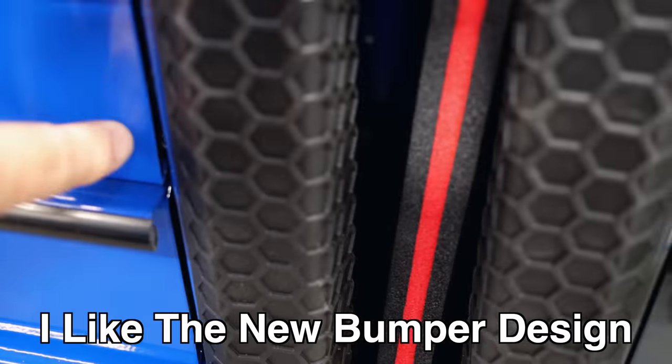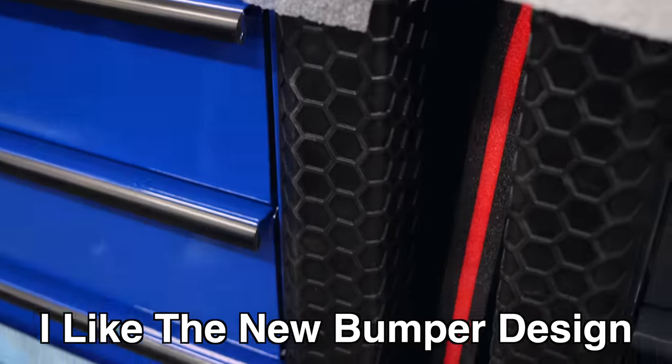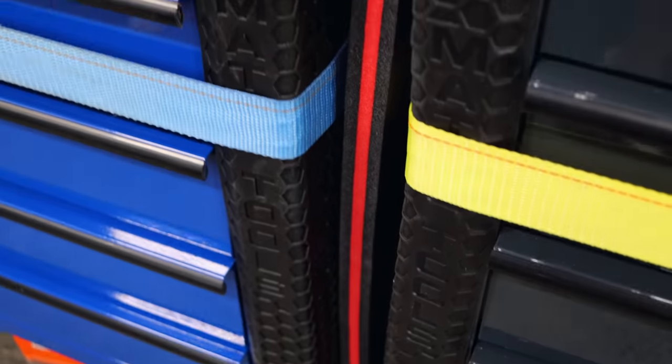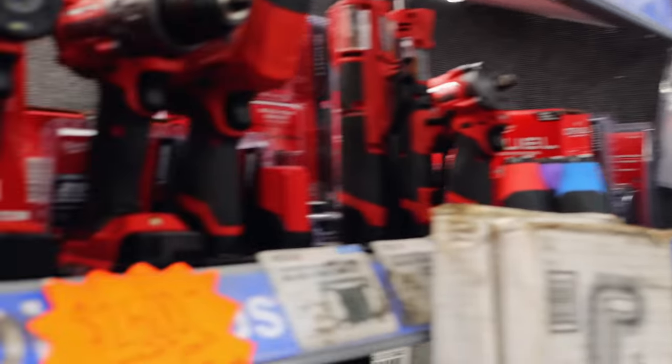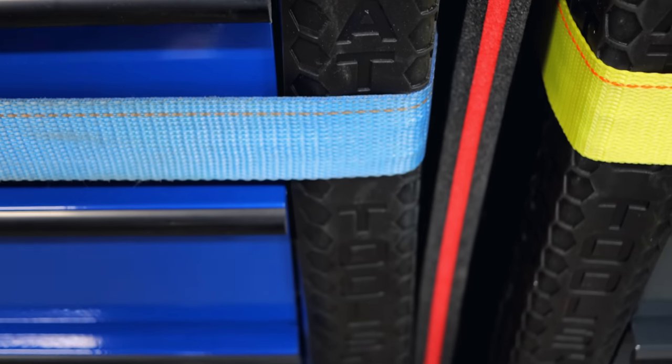That's a cool bumper design — it's rubber. So that's the new updated design. We talked about it a long time ago, we were gonna be having a different design. The problem with the old ones is they were hard plastic style. When you ratchet strapped them into the truck, even if you left it a little bit loose, it would still crack right there if it got in a bind. So they went with these — they've proven to be a lot better, they don't crack.